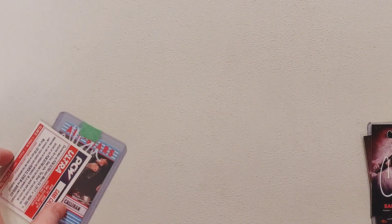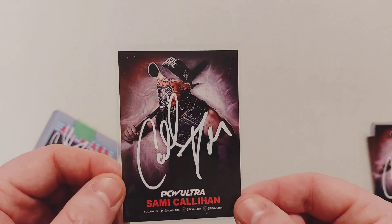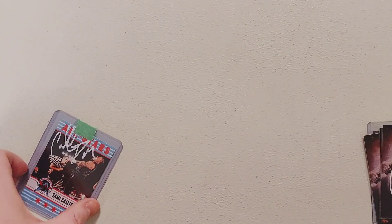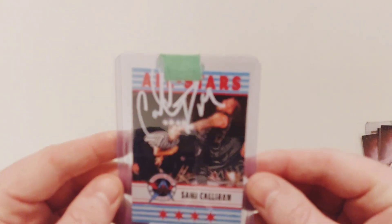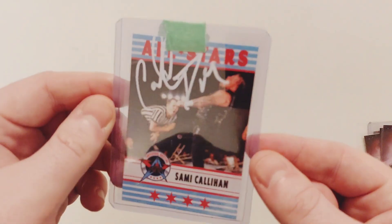We're going to send that in to get PSA authenticated. And we got Sammy Callahan signed again in white — very nice. And the big one is the Sammy Callahan — I believe this is classified as his rookie. This is from Triple A. Amazing. Absolutely amazing card. I'm glad that I got these autographed.